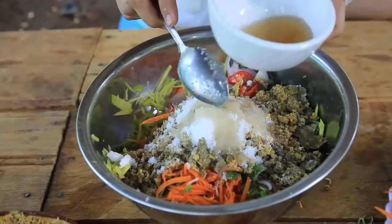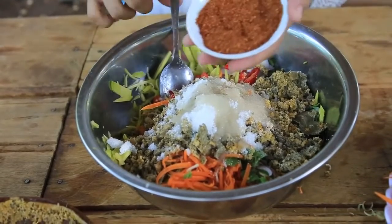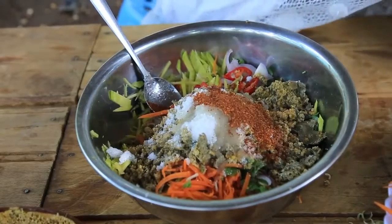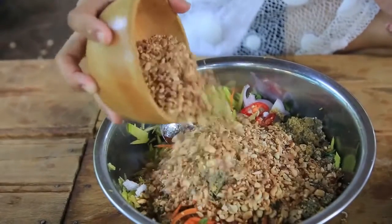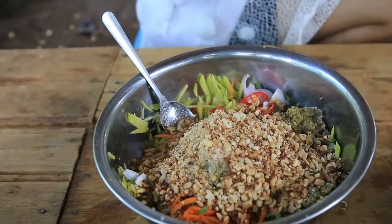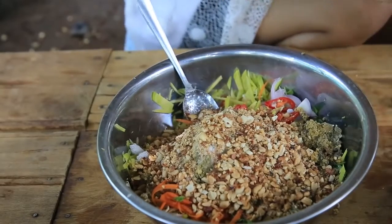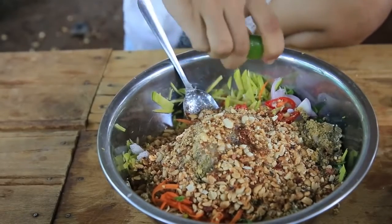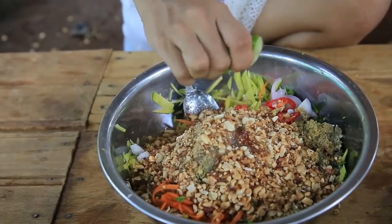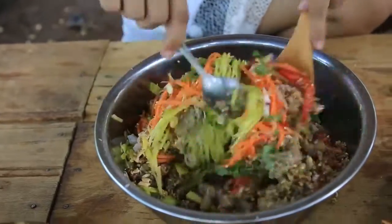I'll put a hand on my hand if I was afar. I'll put a hand in the sand. I'll put a hand on my hand. I'll put it on my hand.